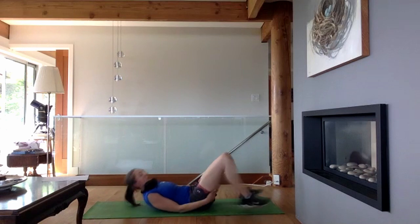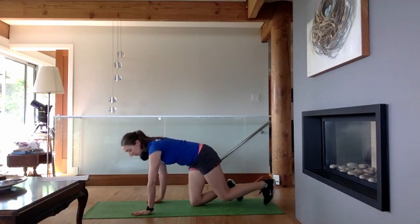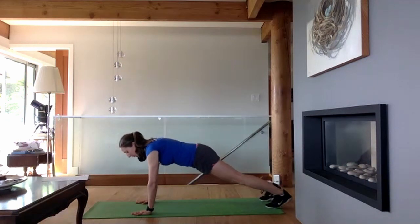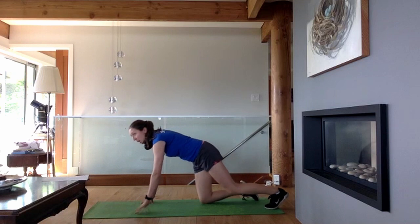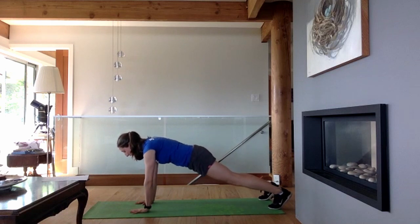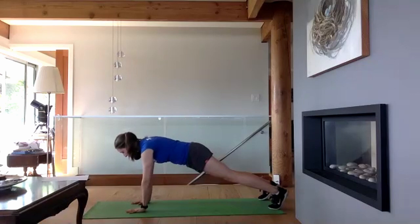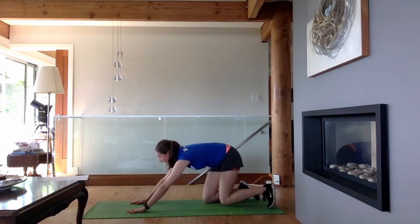Next up is our plank shoulder taps again. Come into a high plank position, either from your toes or your knees. Shoulders are right on top of your wrists. If your wrists are uncomfortable, you can go up onto your fists or fingertips. We're going for five taps on each side — not many, which is why we focus on slow control. Try to avoid too much movement of your hips.